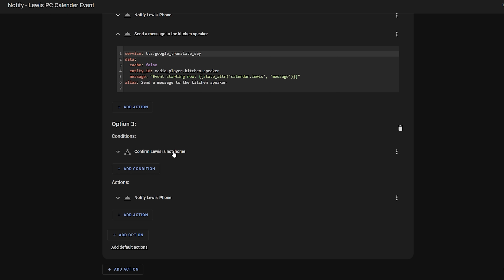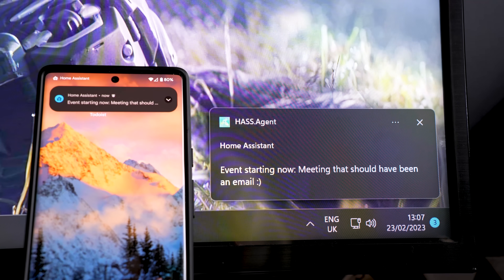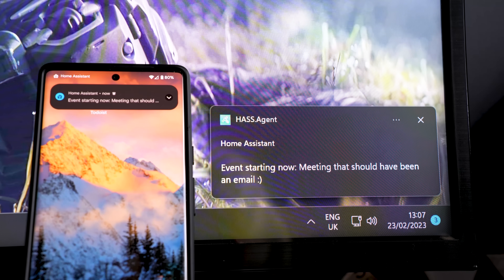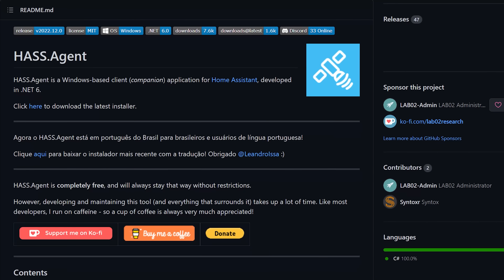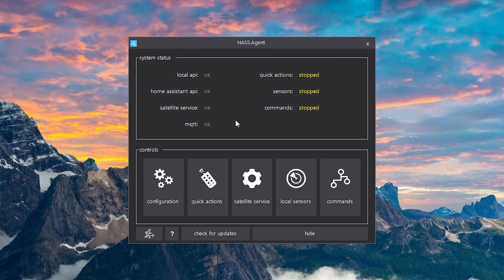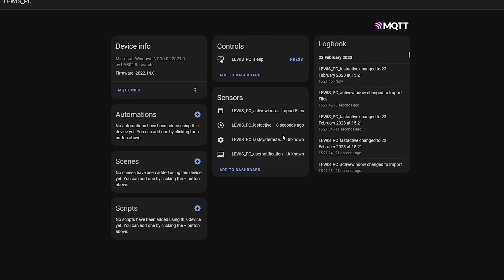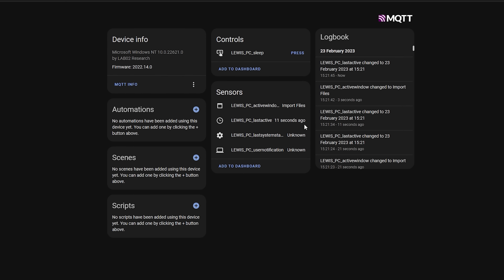If I am at home then the notification is read out on my Google Home speakers and a notification is sent to my phone. If I'm away from home I just get the notification to my phone, and if I'm sat at my computer in the office and it's actively being used then I get a notification sent to my desktop too. The desktop ones are done using the excellent hass.agent, which provides a last active sensor - I check if the computer was active in the last five minutes and if it was I send the notification. This is a really great way of making sure I don't miss any important events and it's all done locally.